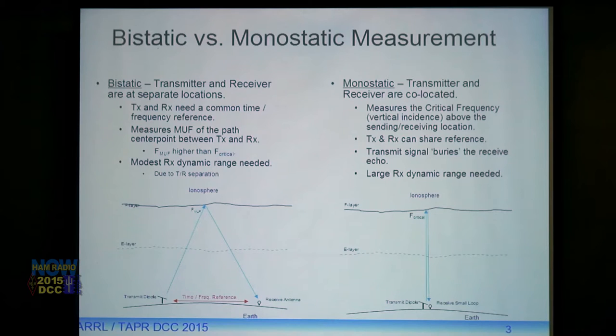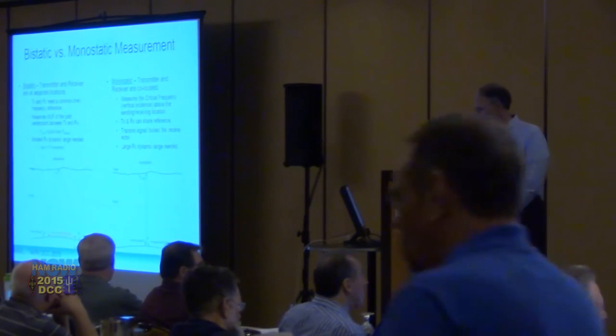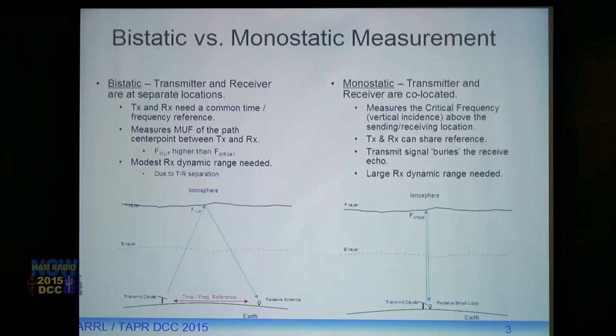Monostatic means the transmitter and receiver are co-located. This measures the critical frequency — the maximum frequency the ionosphere will reflect straight back down from a vertically incident signal. The critical frequency is always lower than the MUF. When co-located, they can share frequency and time reference easily on Hermes. But the problem is the receive antenna is very close to the transmit antenna, so the strong transmit signal buries the weak receive echo, requiring a receiver with very good dynamic range.